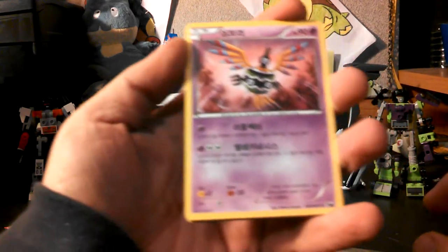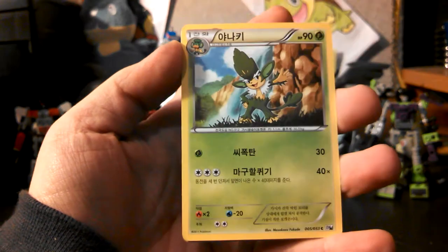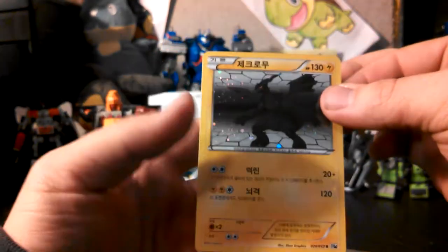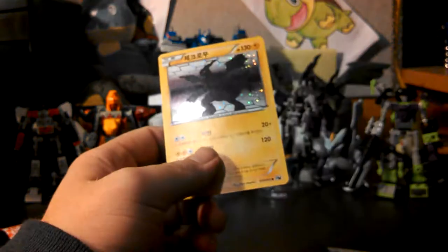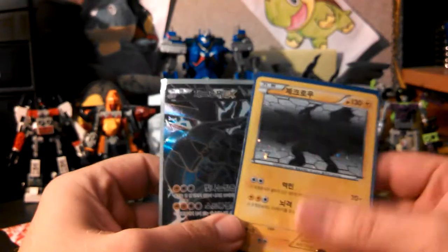There's no real card trick on here. So we have Sigilyph, Serperior... looky there — Zekrom! How awesome. Galvantula and Chandelure. So I did get my Zekrom — that's awesome. I'm so excited about that. So I've got a Korean Zekrom holo and a Korean Zekrom EX Full Art. That's really awesome.